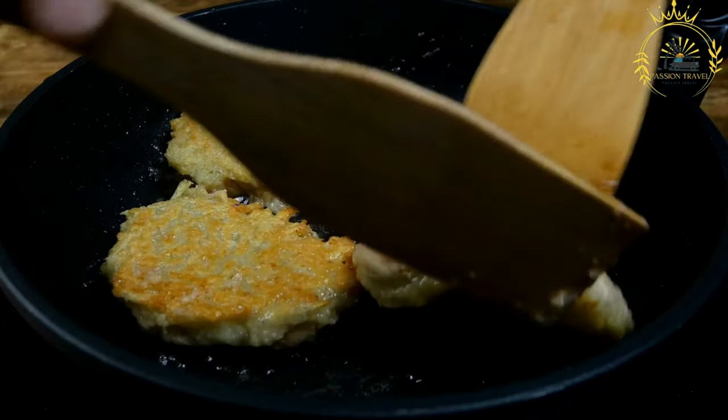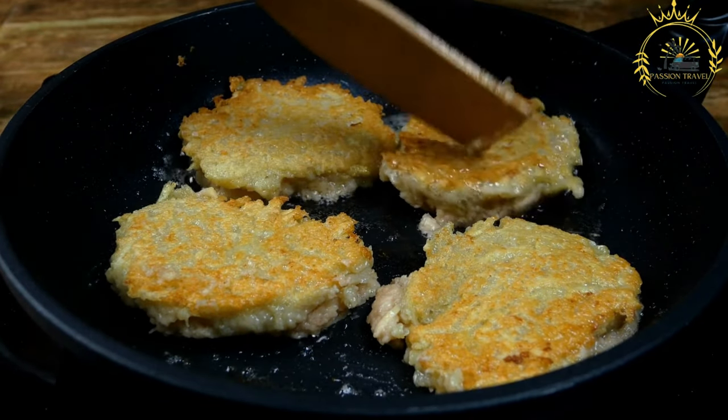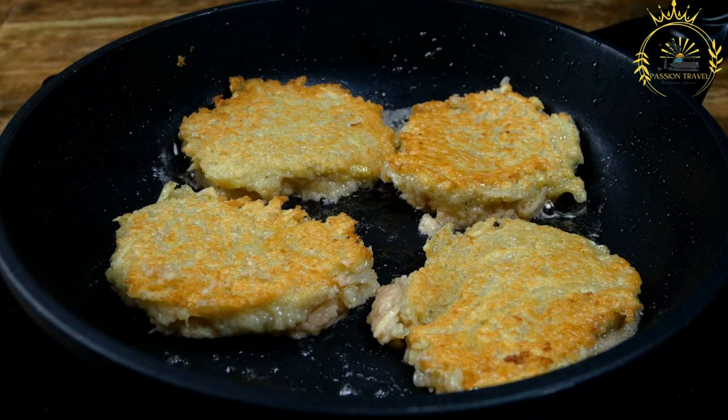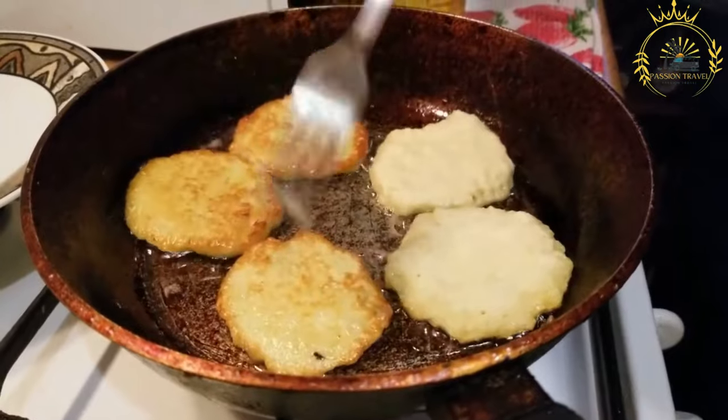While traditional Dyrunny are made with potatoes, there are variations that use other ingredients. For example, grated zucchini or carrots can be used instead of or in addition to potatoes, creating different flavors and textures.